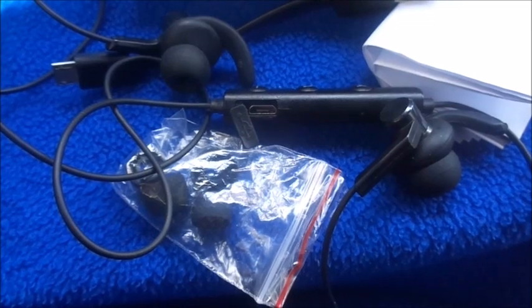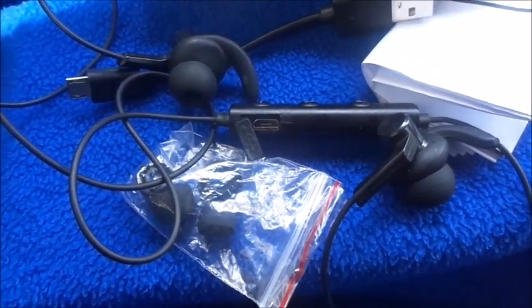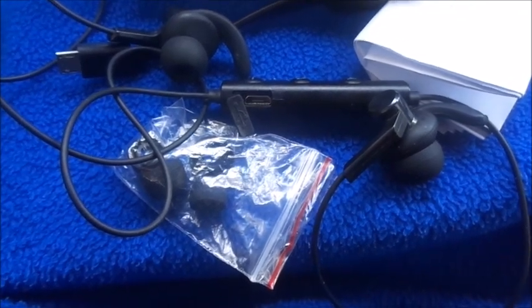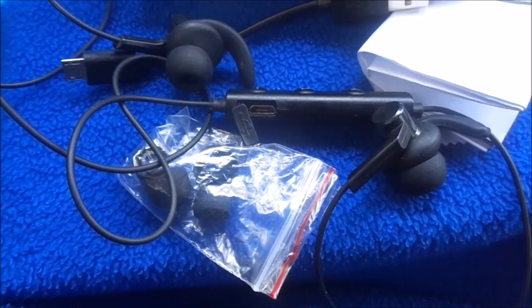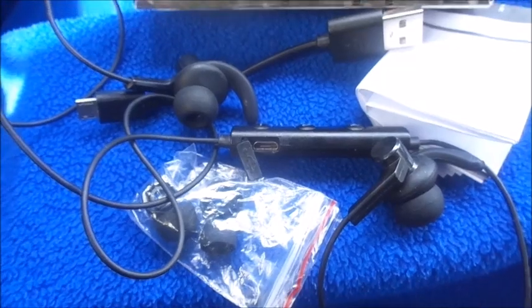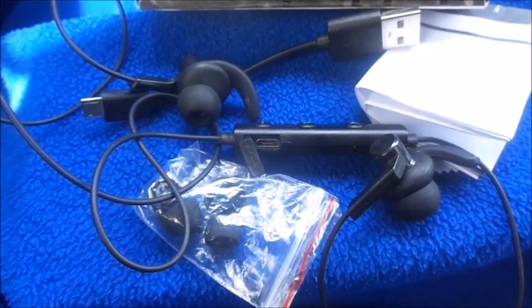When it's going dead it'll start beeping in your ear and the light will be red. Once it's fully charged the color on the earpiece will turn blue. I've never gotten three hours out of it — that claim is them covering their bases. It's usually about an hour and a half to two hours at most. The most I've used it at once was about an hour and it did last the full hour before beeping.